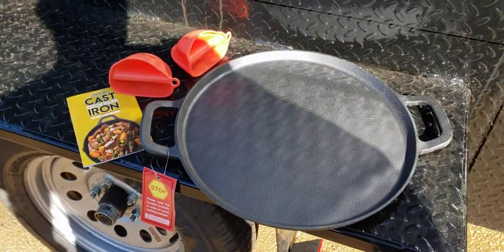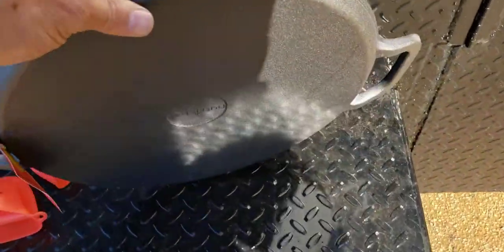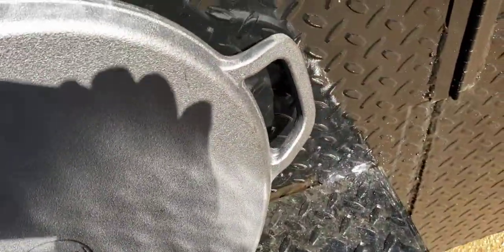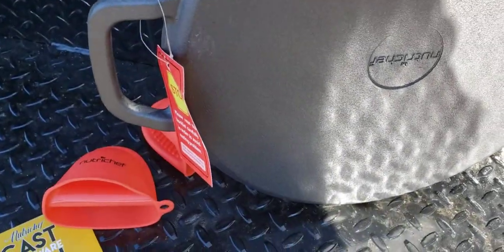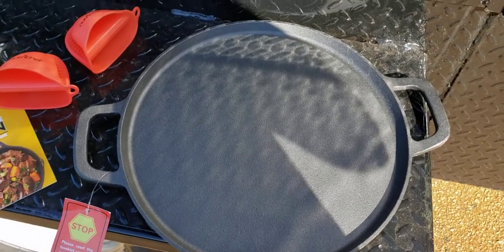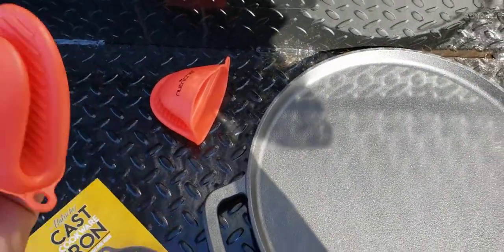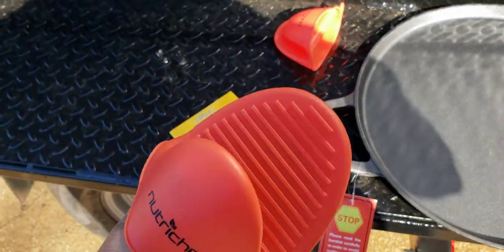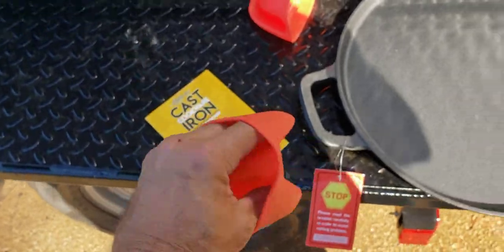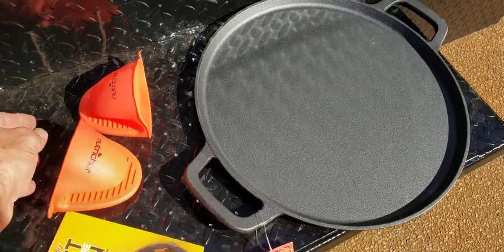What's really nice is they shipped it to us for a review in a really nice box, well padded. The cast iron handles look very decent. It has a lip on it, and this is for a 14-inch pizza. This is super nice — it comes with these little mouth grabbers so you don't burn yourself. I do like that. There are two of them.